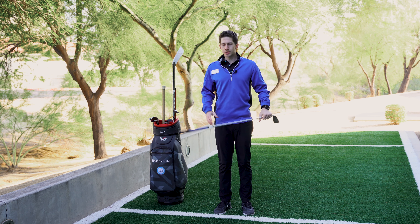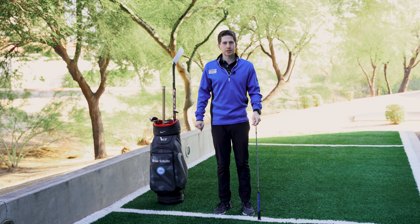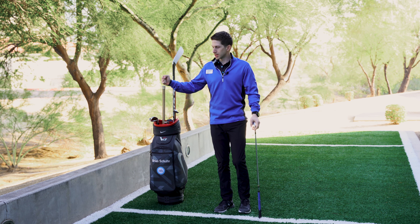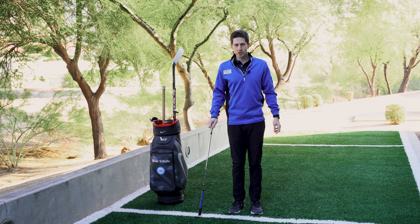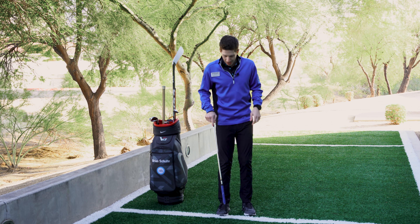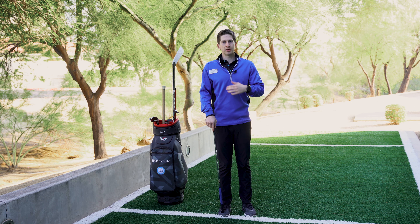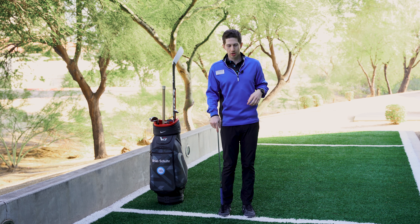This can be done with a golf club in your hands or just with your hands. If you or one of your students needs a little bit more balance help, holding on to maybe a golf cart or even a club can be beneficial. I'm going to be using my right leg. If you want to do this along with me, you're welcome to use your left foot and mirror along beside me.